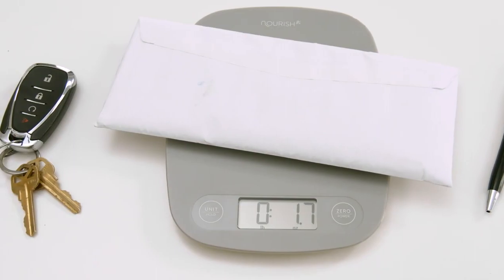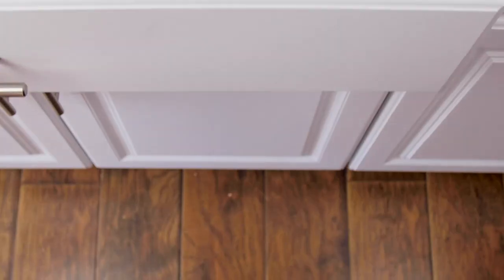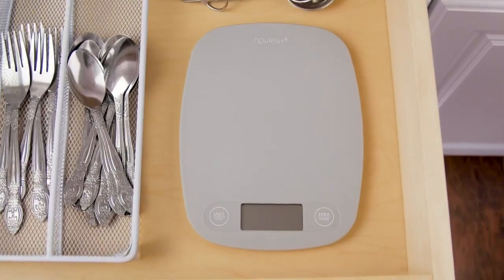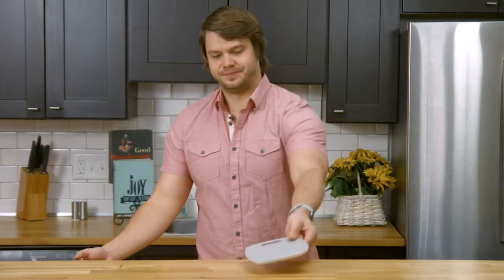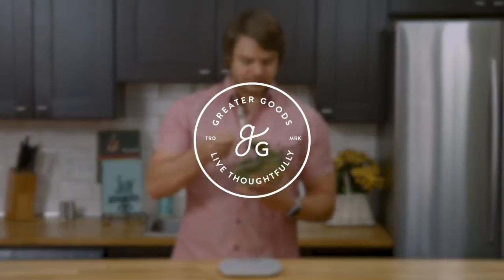When you're all done, it's thin, which makes it very easy to put away. Add an essential tool to your home by placing the Greater Goods Kitchen Scale in your cart. To see how Greater Goods is giving back with purchases like the Kitchen Scale, check out our latest charity project. Thanks for watching and remember to live thoughtfully. There's lunchtime.